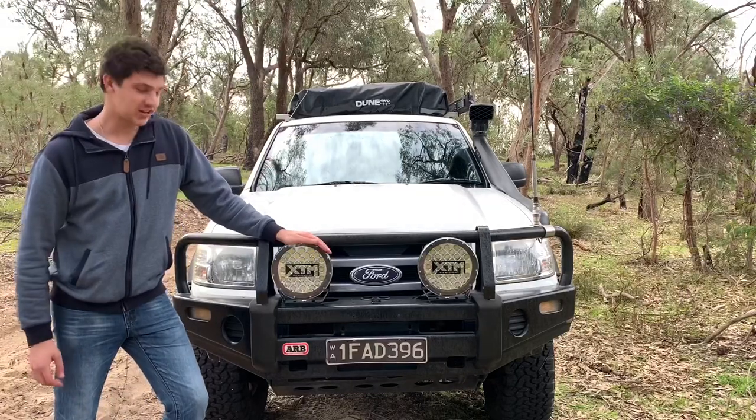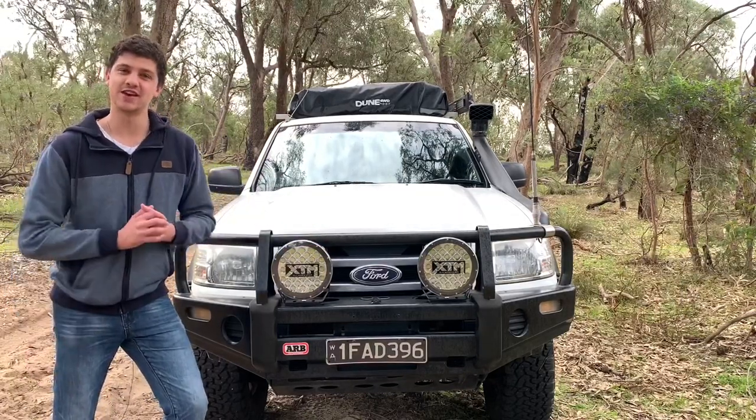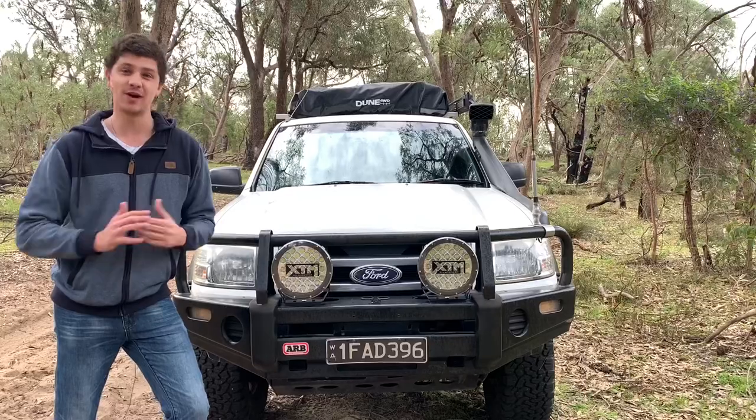I've been running these XDM 9-inch LED spotties for close to six months now, so in today's video I'm going to let you know my thoughts on them and if I'd buy them again.